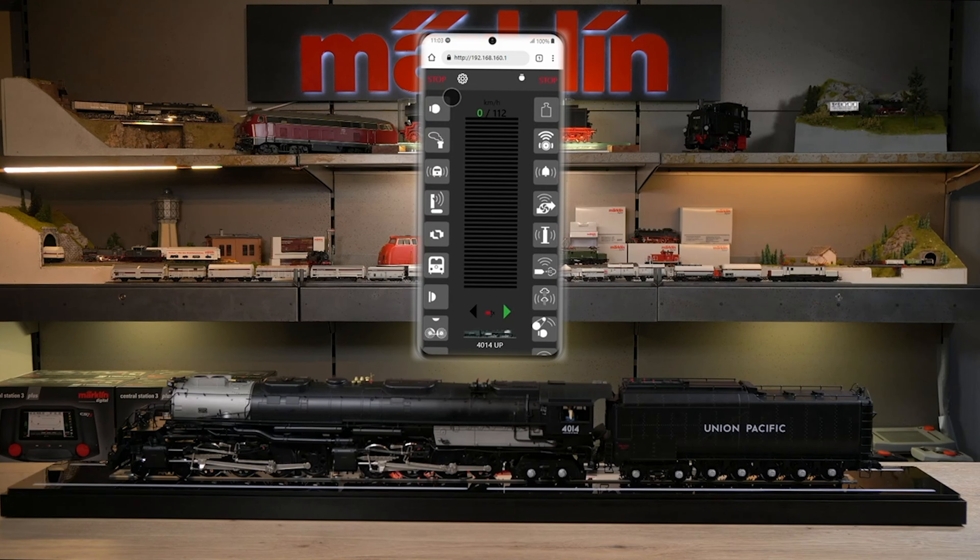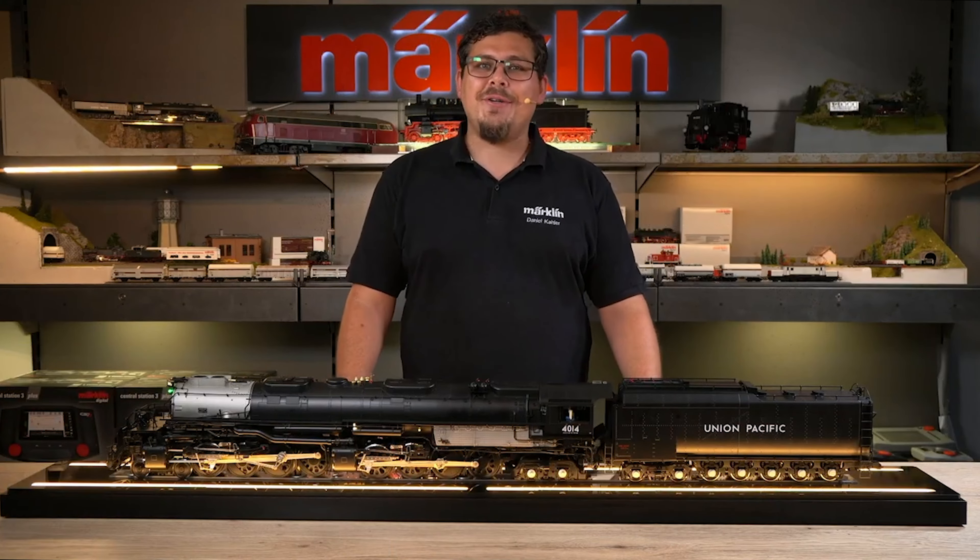Now we can also easily control the locomotive. Here we have the individual buttons that we can activate, such as light and sound, and we have the controller in the middle. We can then increase or reduce the speed and switch the direction. To access all 32 functions, simply swipe down on the left or right side, and you can switch the individual functions up to 32. We hope you enjoy using the Big Boy and the function showcase.